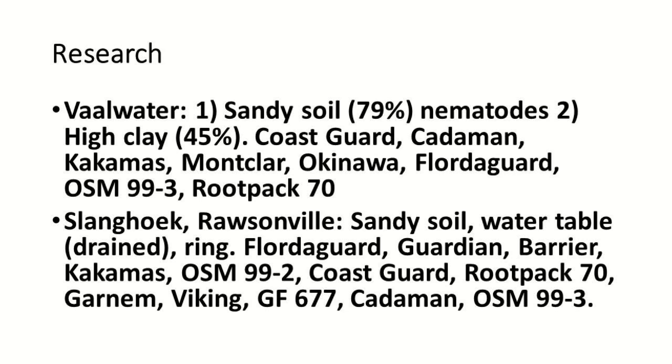There is a water table, but it's drained, and there is a lot of rain. These are the rootstocks that we have planted there.